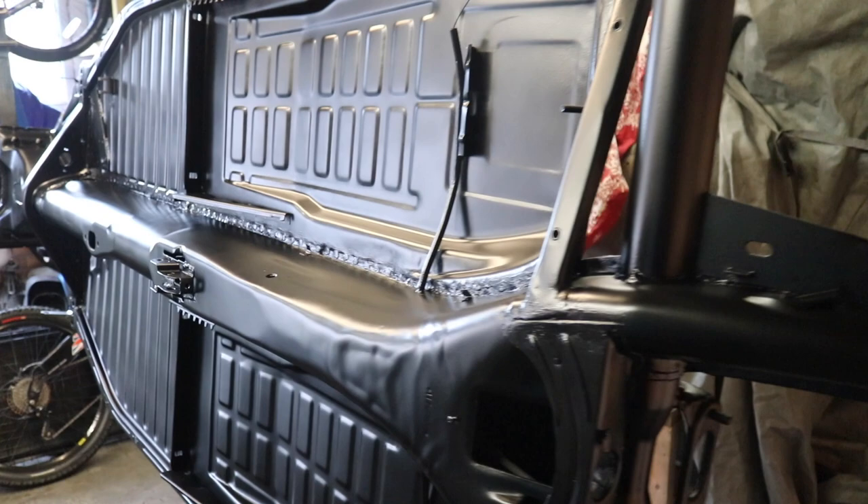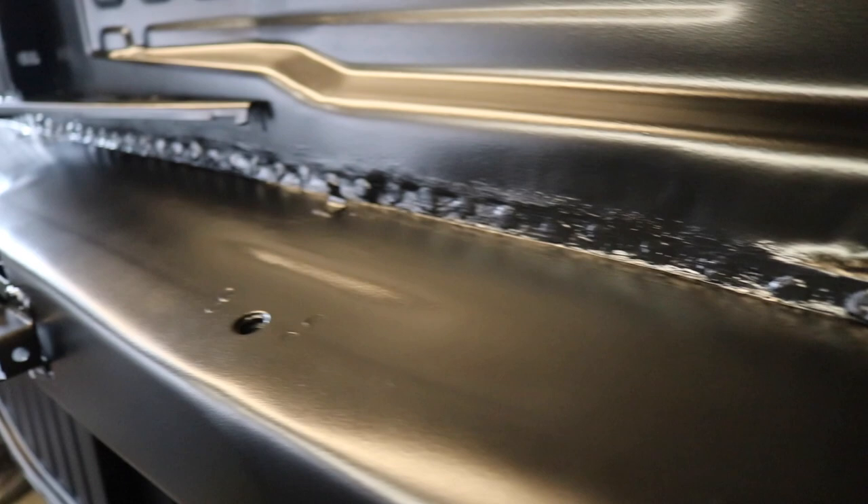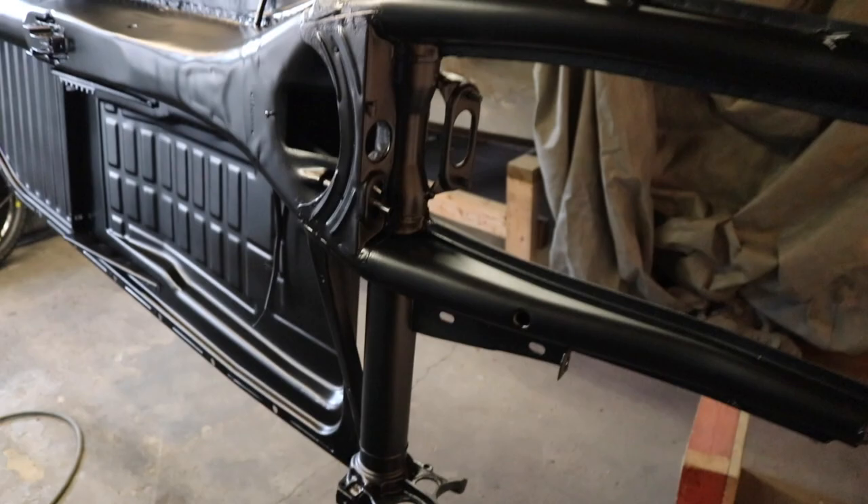There are some little factory dents in it and stuff, but I've left them and gone over them the same as the welds. I didn't think I'd bother - just seam seal them over. Sound deadening is going to go on anyway and then carpet, so no one's ever going to know.